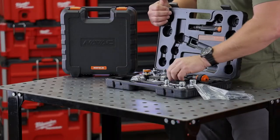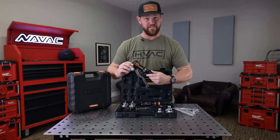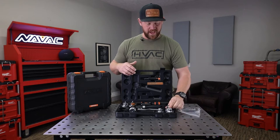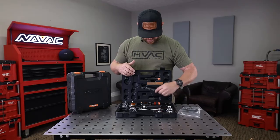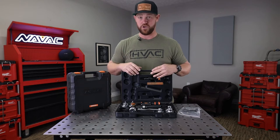In the box you've got some paperwork and the tool itself — this thing is super robust, quite heavy actually, which is a good sign. It's very sturdy in the hands. It comes with heads for inch-and-an-eighth copper all the way down to three eighths, a nice tubing cutter, and a pipe reamer. That's basically everything you need to expand that tube.